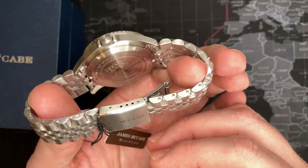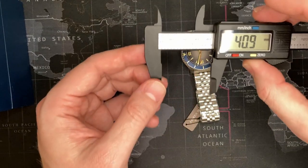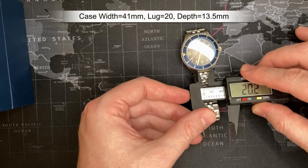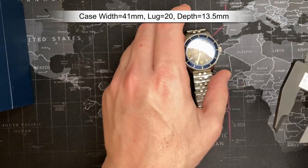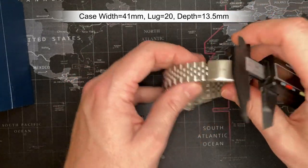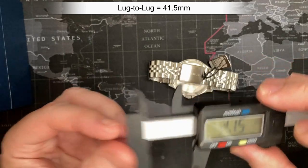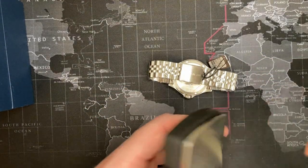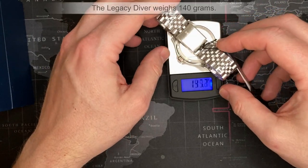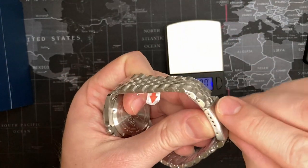I'll get right into the measurements: 41mm. The lug width is a good solid 20mm — many of them were 19 and 18 back in the day, so 20 is a reasonable approach to a vintage style. It looks pretty thick — I'm going to say 13.5mm — and I'm right on. Lug to lug: 41.5mm. And let's check the weight: 140 grams — good solid 140.